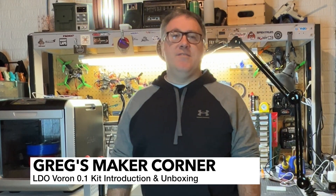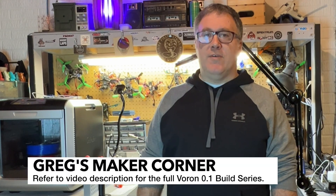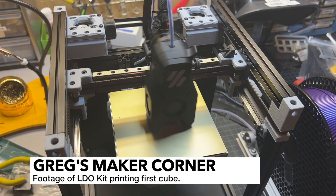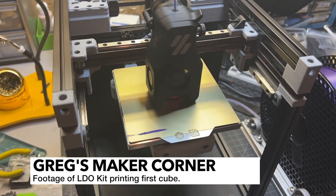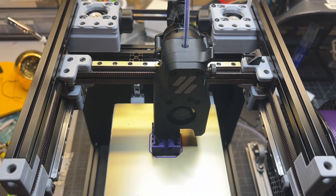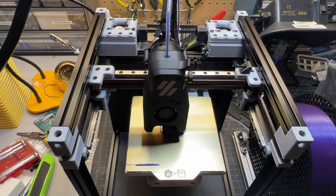Welcome back to Greg's Maker Corner. In this video series I'm going to be going through an LDO Voron 0.1 kit, and this is meant to supplement my original Voron 0.1 video build series. I'm going to be talking about some of the differences and benefits of going with the LDO kit, which I think is really awesome, and also some of the common issues you might find when building and things that you need to check.